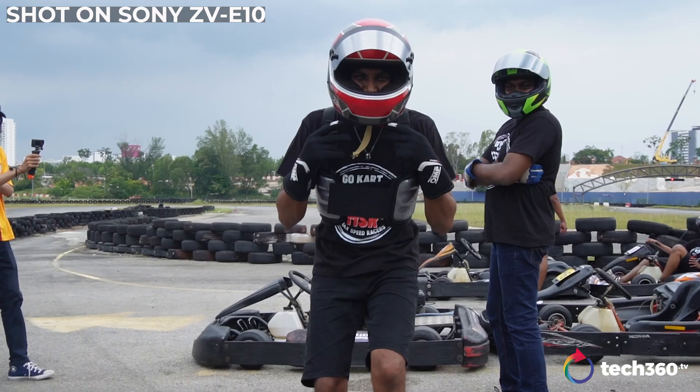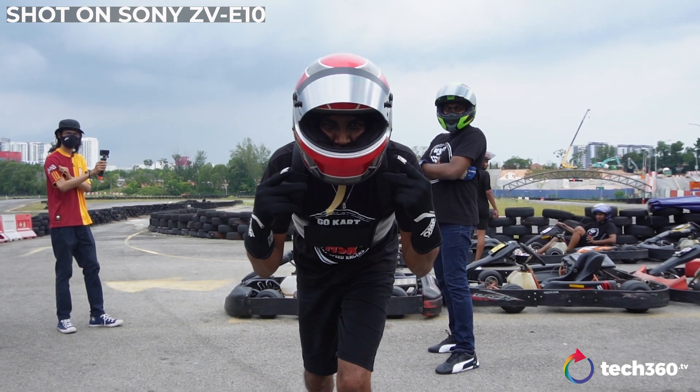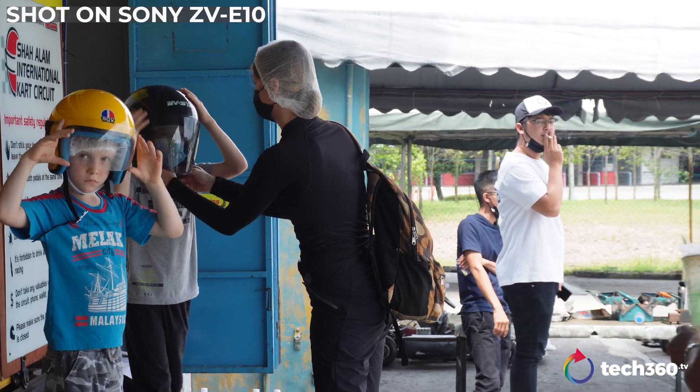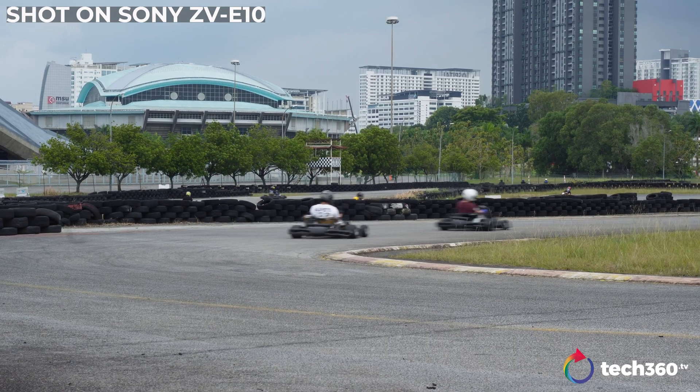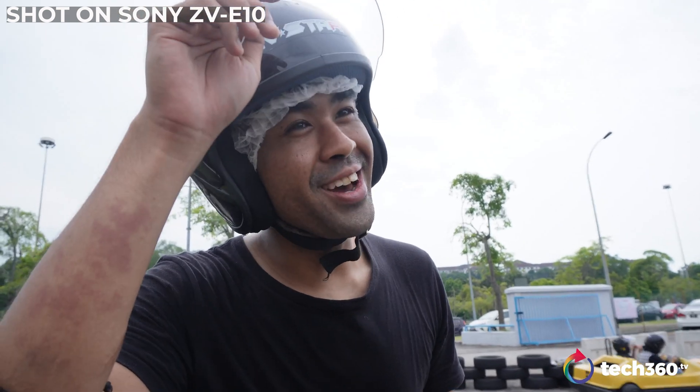So the Sony ZV-E10. We managed to get our hands on this guy a few months ago for our first impressions, but we did not get the chance to test the ins and outs of what this camera is truly capable of. I have had the privilege to test it out over the week on various occasions to see what an APS-C sensor could really do. We are going karting this weekend and I hope you like what you're going to see. So the main question is: can an APS-C sensor match a full frame in 2021?